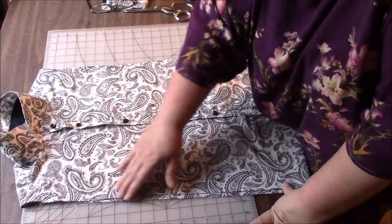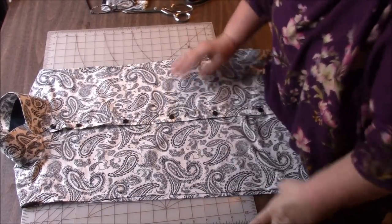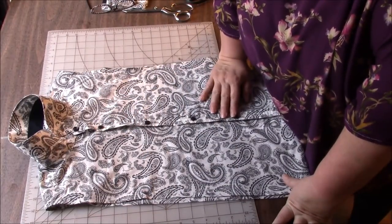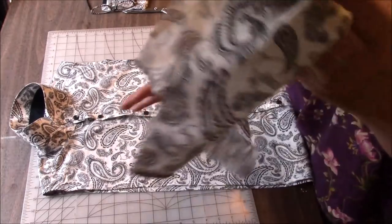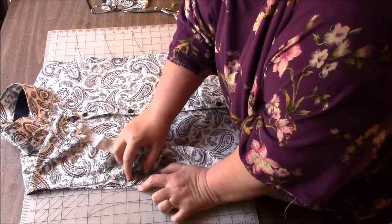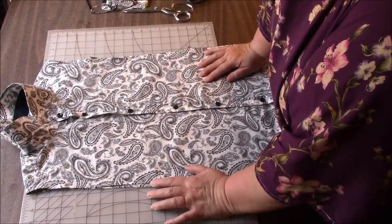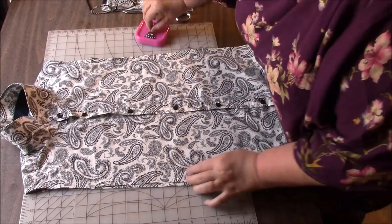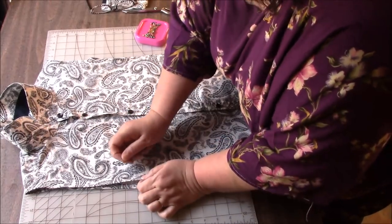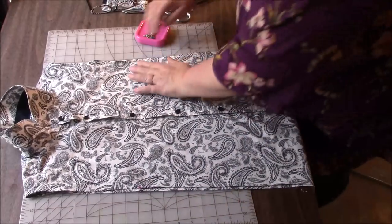Now I need to decide how long I want the armhole to be and how long I want the side panel to be. I like the armhole to be kind of deep — this will probably be worn over a tank top anyway. The original armhole was about here — about 9 inches. I think that'll be a good place to start. So I'm just going to put a pin at 9 inches on both sides and do the same over here.